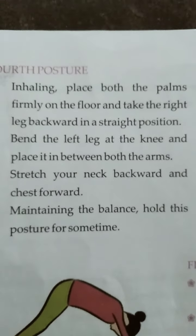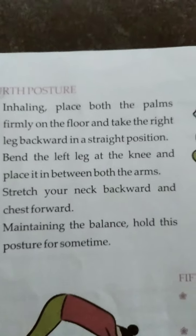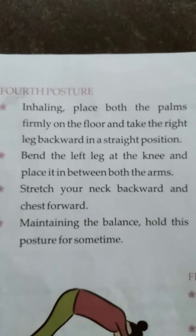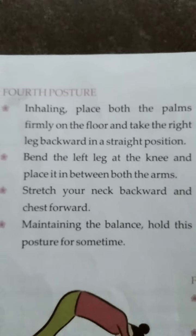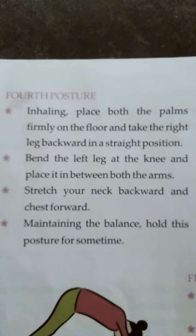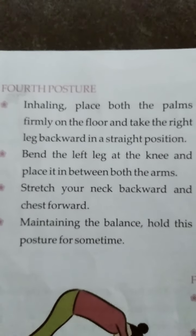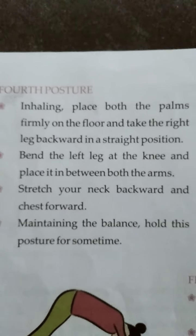Now we will explain the steps in Hindi. Inhaling — sas ko andar lete huye — keep your hands firmly on the floor, take the right leg backward. This is straight. This is your first step. Second step: bend the left leg, bend your knee, and place both arms in front.